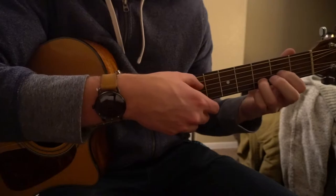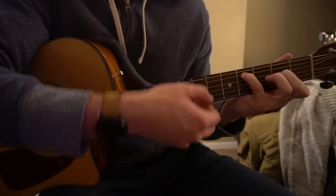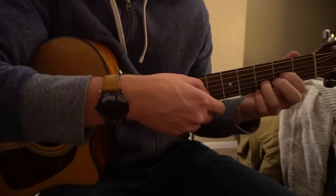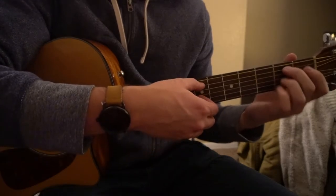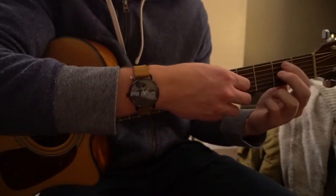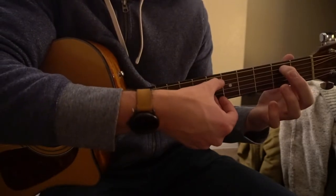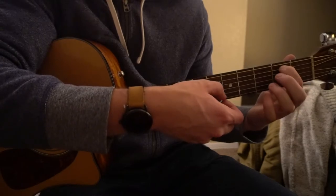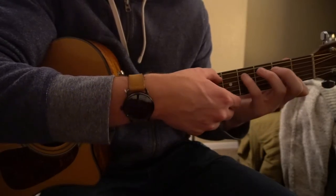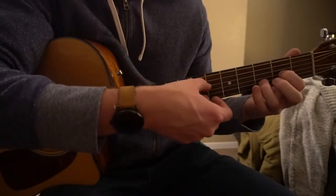Okay so the first part sounds like this. Next we're going to go to an E minor position, but really you just need your middle finger or index on the 2nd fret of the A string. We're going to pick our A string and our B string. When we're on this position we're also picking the A string and the B string.